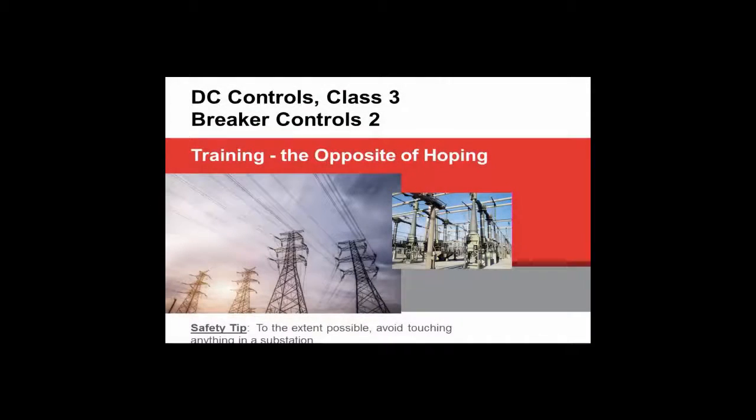Let's get started. This is the third of the DC Controls classes and the title of this class is Breaker Controls 2.